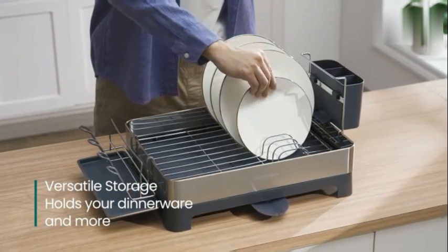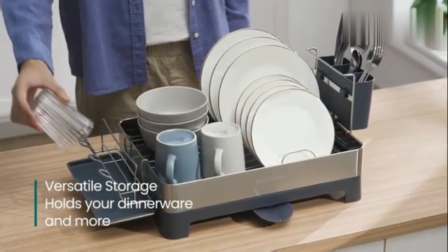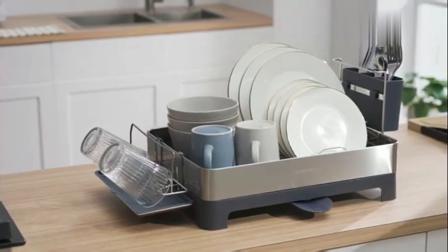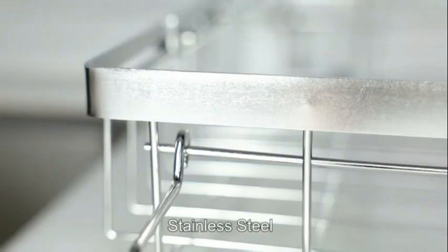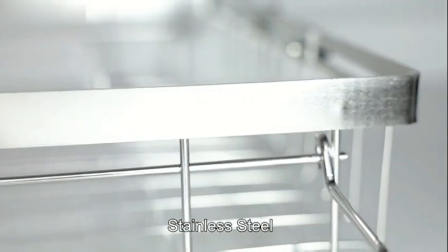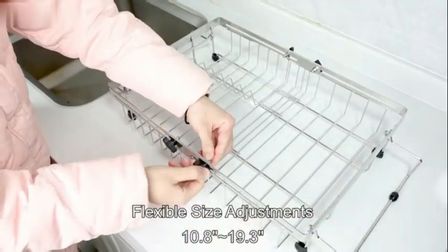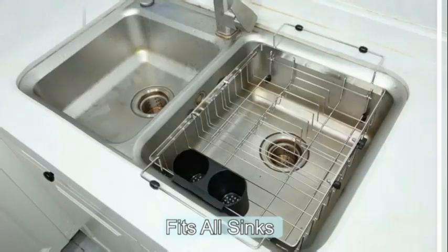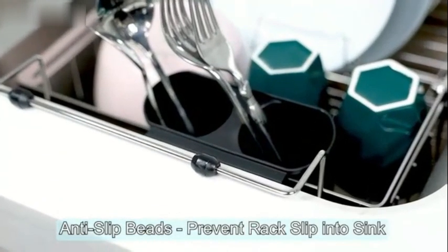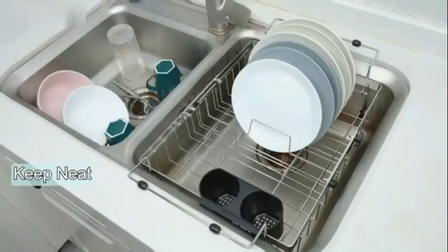One of the standout features of the Better Houseware Dish Rack is its alcohol-free composition, making it safe to use for drying all types of dishware. Whether you have fragile glassware or sturdy dinner plates, this dish rack provides a secure and stable drying surface. Overall, the Better Houseware 1489-E1489 Large Folding Dish Rack combines functionality with style.